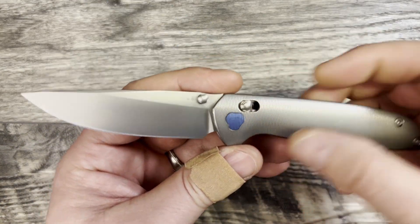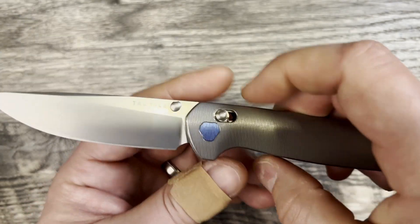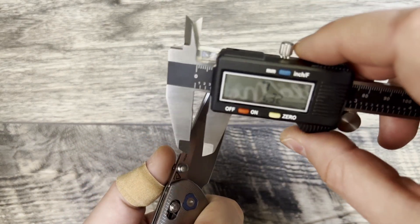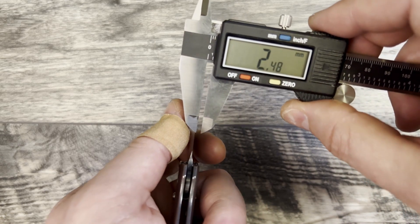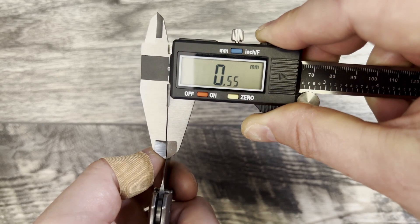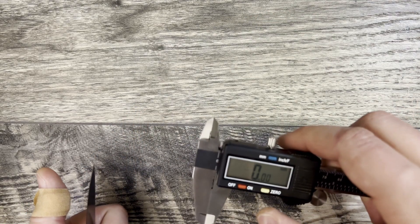The Magnacut blade has a beautiful finish — a nice, minimal stone wash. The heat treat is 63 to 64 HRC on Magnacut steel, which is really nice. For blade stock, right in front of the thumb studs, we're looking at about 2.46mm. Measuring behind the edge, both near the studs and toward the tip, it's a consistent 55 thousandths throughout. Nothing wrong with that at all.